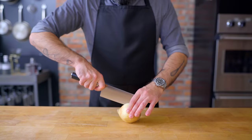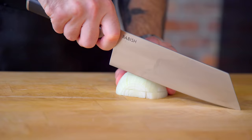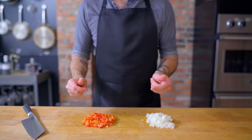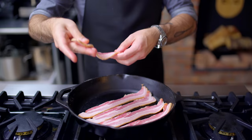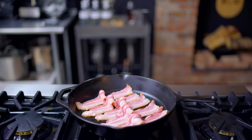But potatoes alone do not a hash make. At the very least, we need a chopped onion of some kind. And to bring a little extra color and flavor, a chopped red bell pepper is always a welcome guest. And that's pretty much it. If you're a vegan or vegetarian, you're off to the races. But if you have a meat deficiency, you're gonna want to bring some to the party. It can be virtually any meat of your choosing — the all-time greatest hits include, but are not limited to, bacon, ham, sausage, and corned beef.